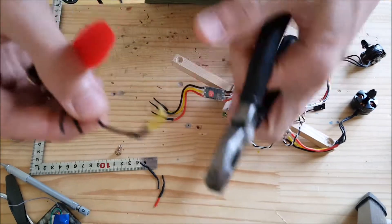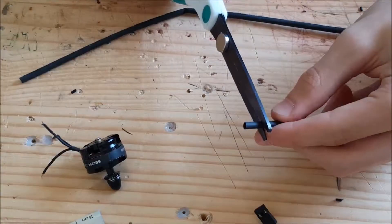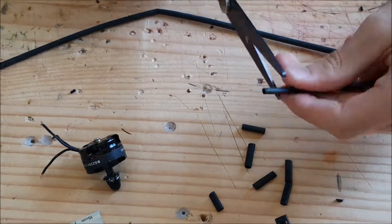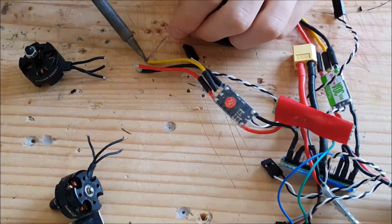I started with the brushless motors — I cut the wires to length as they would take too much space, stripped them, and pre-soldered them. I did the same with the ESCs. I then prepared pieces of heat shrink tube to protect the solder joints and prevent any short circuit — I put them over the wires before soldering.